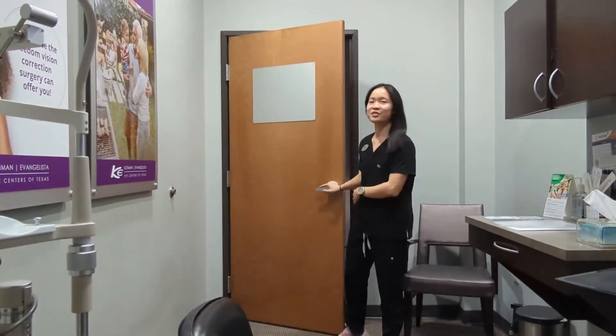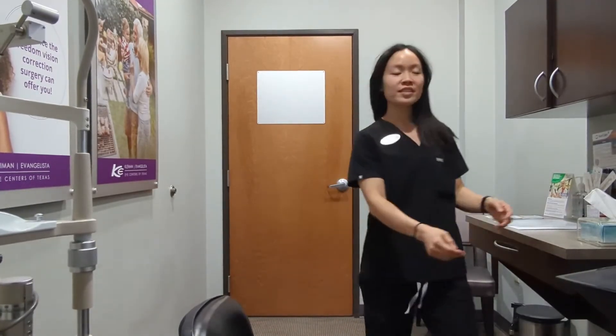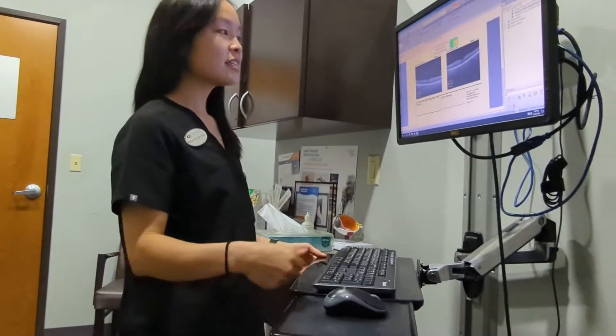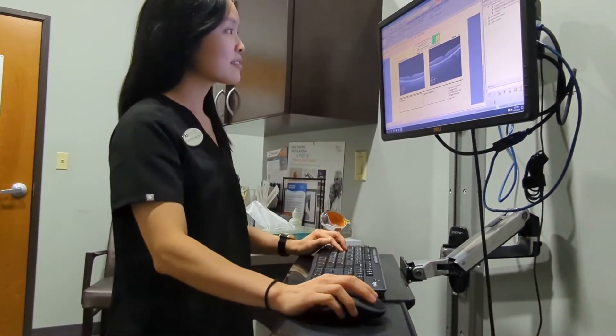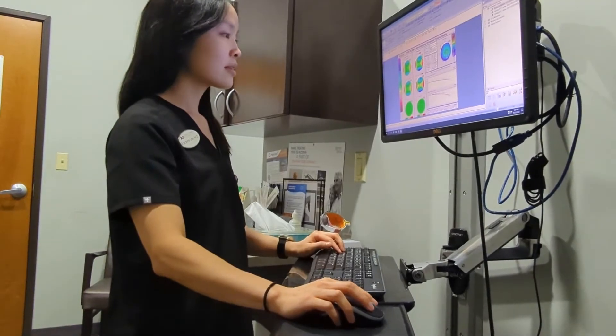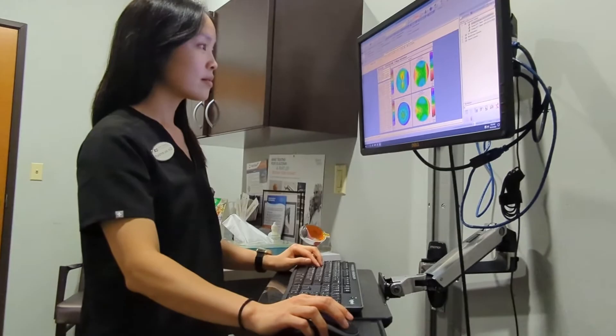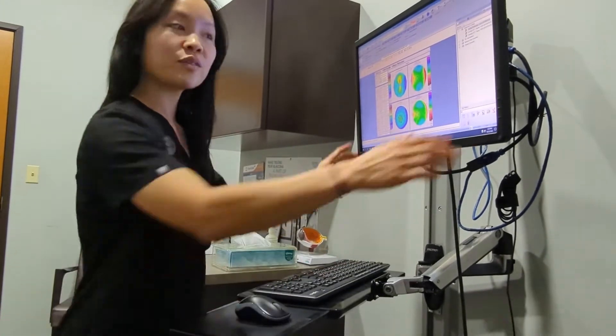Hello, I'm Dr. Lee — nice to meet you. I know we sat you in front of a lot of machines today, let's take a look at some of your testing. Looks okay so far.